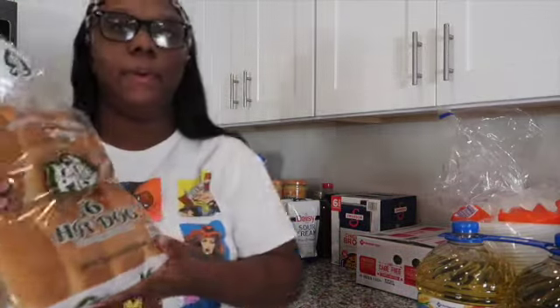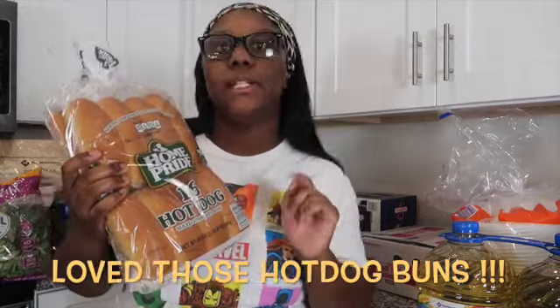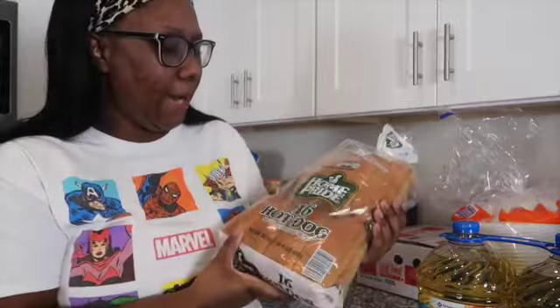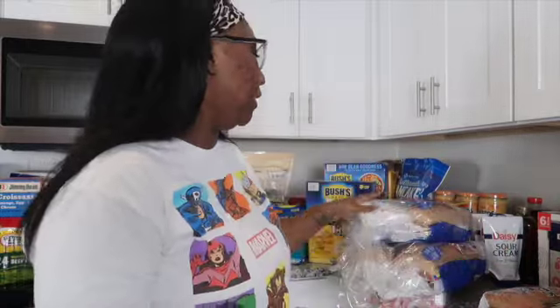Next, I did get some hot dog buns because this afternoon I'm going to make chili dogs — I've been craving them. Comment down below if you eat chili dogs! We have a pack of 16 from Home Pride — I've never had these before. I really hate getting hot dog buns that break. The Sara Lee ones broke last time, so I'm trying a different brand today. It's still like 80 degrees in Arizona so we can still grill.